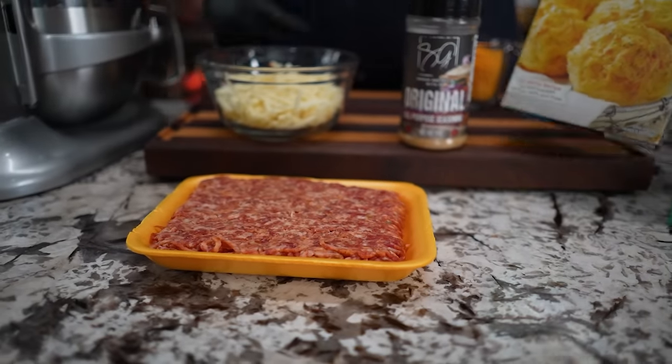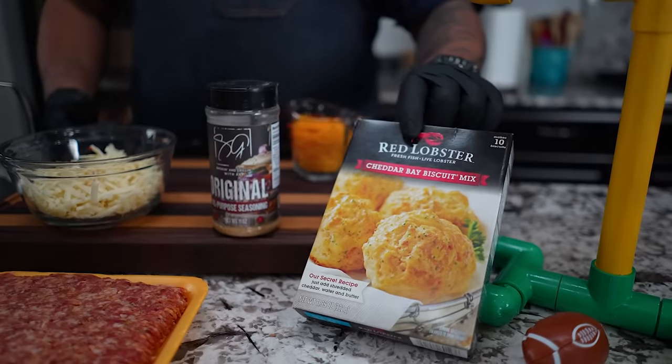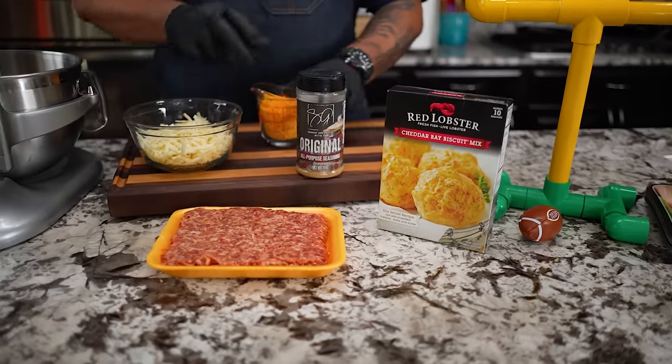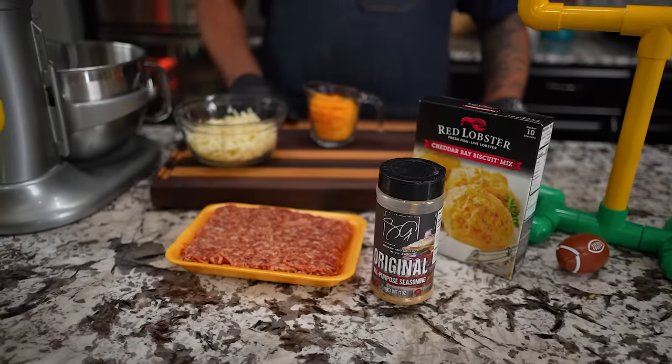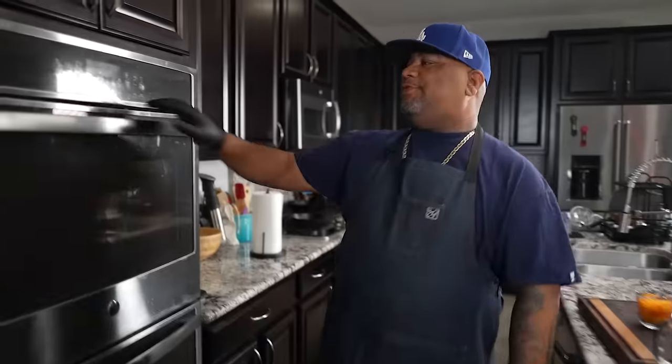Let's talk about the flavor profile. This is an Italian hot sausage, and this right here — everybody knows about this — if you've ever been to Red Lobster you probably go there just to get these at the beginning. These are cheddar biscuits. They've got a unique buttery flavor, and when you mix that with the Italian sausage and the cheese, that's where you get the flavor from. Super easy.